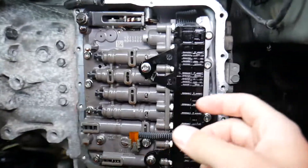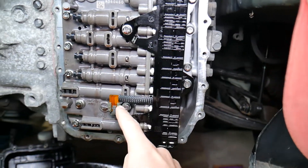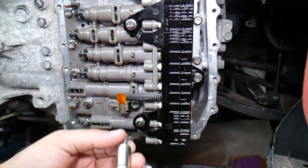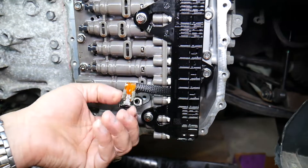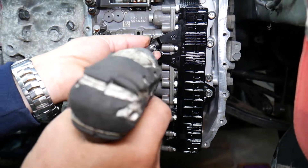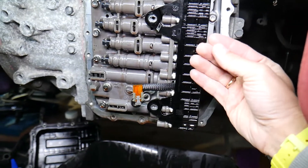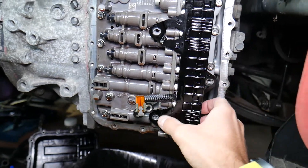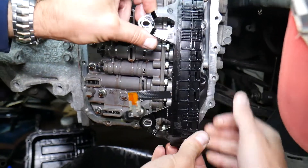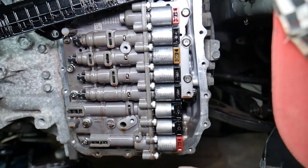Right here is the wiring harness for the transmission shifter solenoids. To remove it, first remove the fluid temperature sensor with a 10 millimeter bolt — pull it out gently. Next, remove three bolts with the 10 millimeter as well. Then firmly grab the harness and ease it out — it may be a little stuck but it will eventually come out. Set it aside. That's where your shifter solenoids are located.